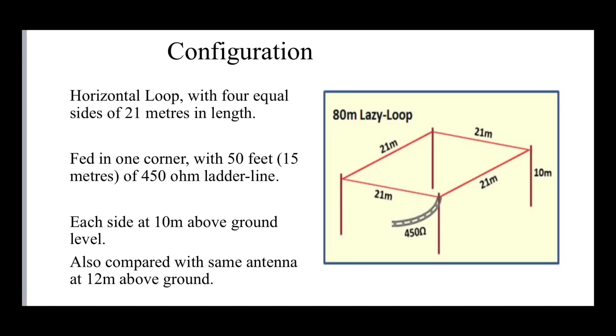Rick thinks this would work really well as a multi-band antenna. Rick's antenna is what he calls the 80 meter lazy loop. I think he's calling it the lazy loop because you can feed it in the corner with 450 ohm ladder line and with minimal effort get several bands out of it. The antenna itself has four 21 meter legs - about 70 feet or so each - so four 21 meter sides.